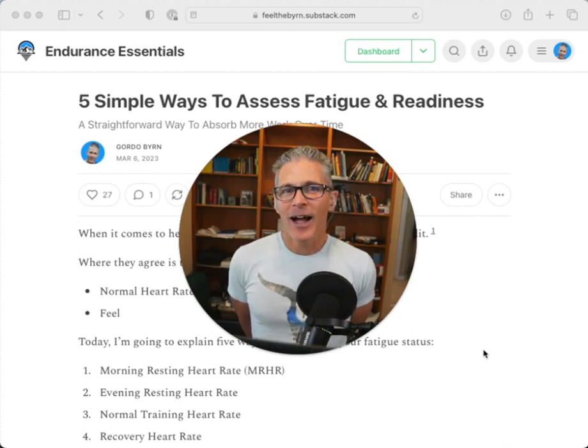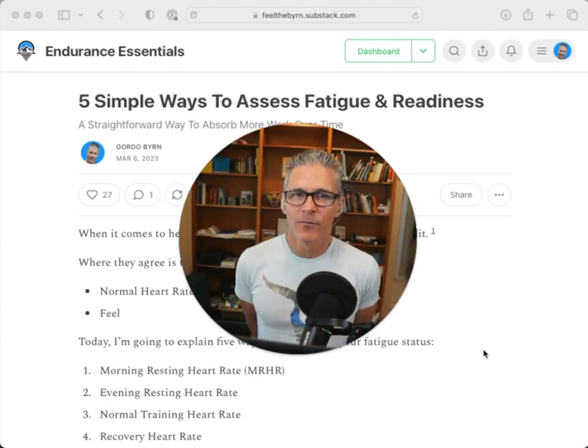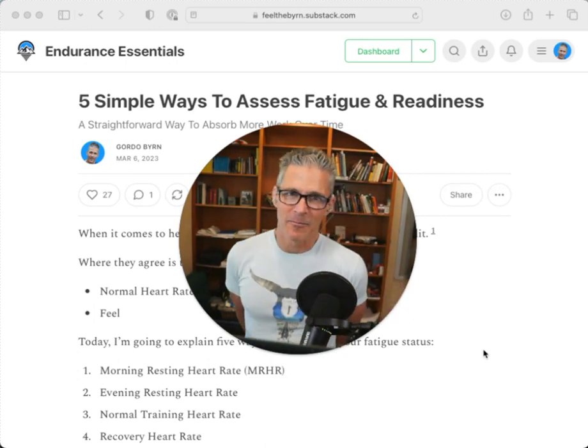I use morning and evening resting heart rate, seated, to make that assessment. In the morning, I use an app called HRV for Training — I'll put the link in the channel notes for you. You can use the camera on your phone to sample the heart rate. I use a Polar H10 strap and I take a two-minute sample.